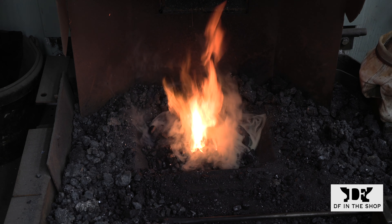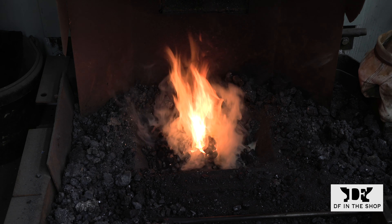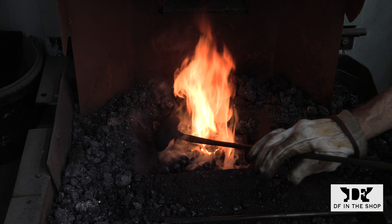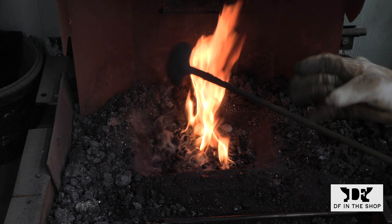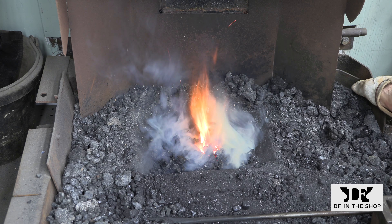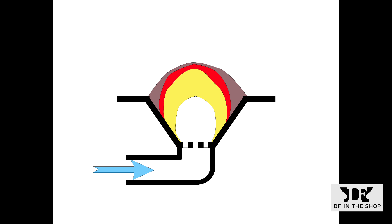The problem is that it's hard to show you the cross-section of a live fire to explain what's going on inside and how that fire evolves as the coal is being consumed. So what I've done is create a series of drawings to help explain the finer points of what you need when you're trying to forge weld. This first slide shows the cross-section of a good working fire. I have the air coming in from the bottom because that's how my forge is set up. If you're using a side blast forge this would look a little different but the principles would still be the same.